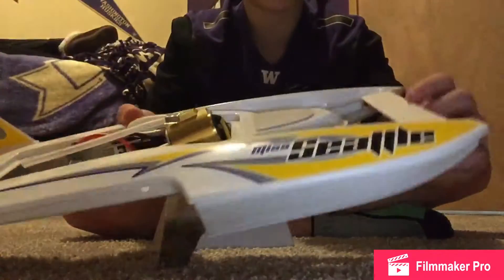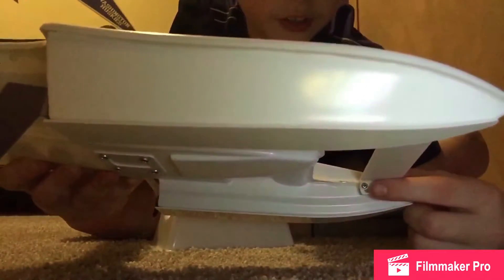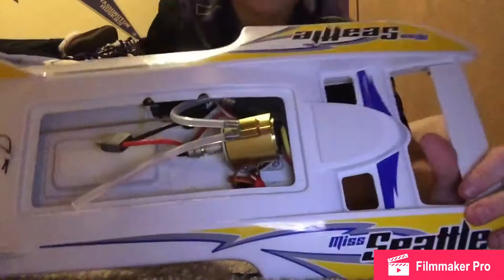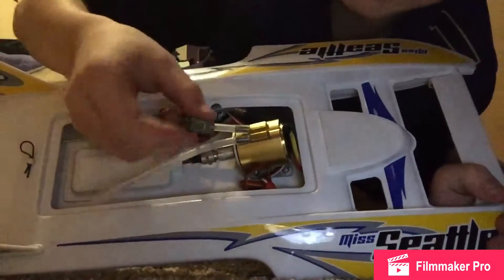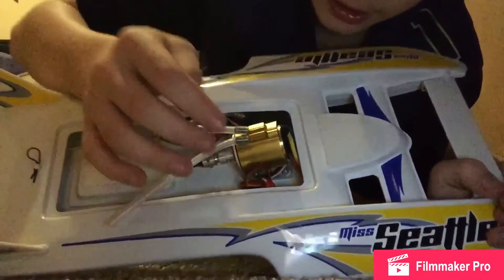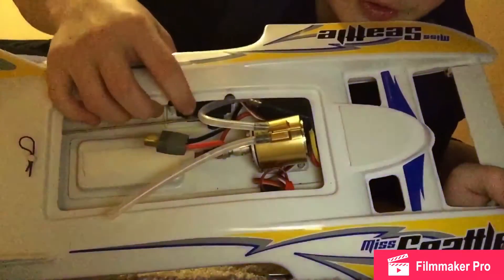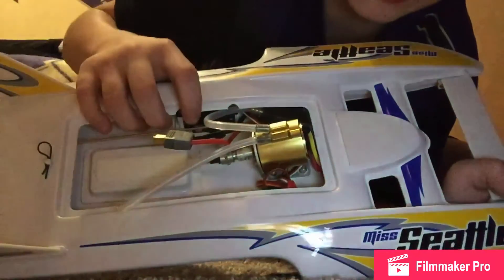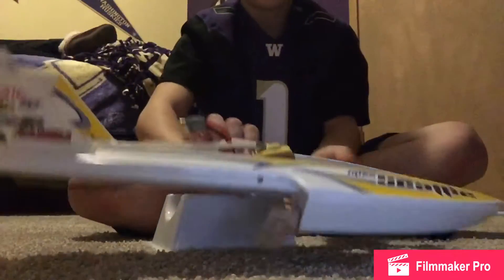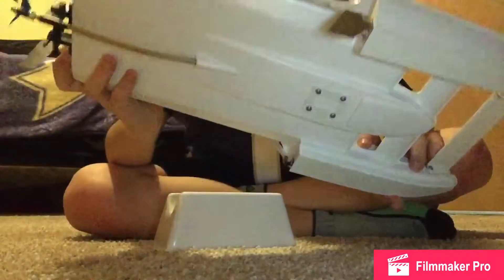And then you got this adjustable flap right here. As you can see, there's a little tiny screw right here so you can adjust the angle of this. More about the internals: you got the plug-in where you put the battery. I switched out the Velcro because I don't like it. And then you got the receiver right here, a servo — that's one thing that I broke and had to replace. And then you got the speed control. And then back here, you just got some nice decals. Pretty basic boat.